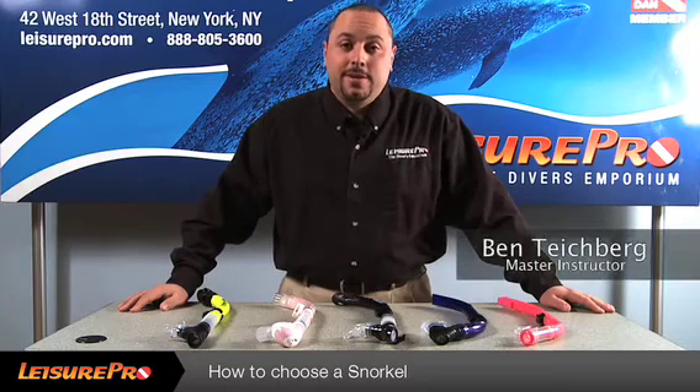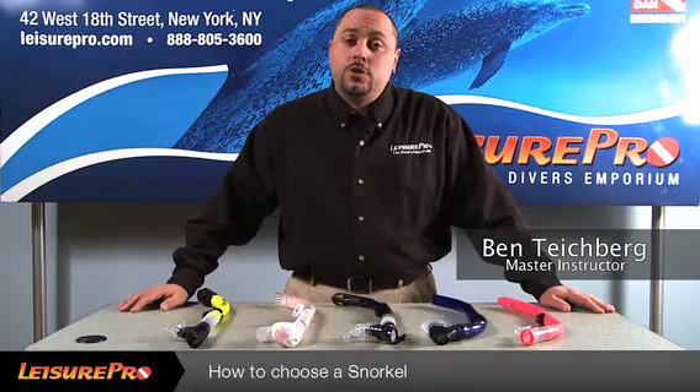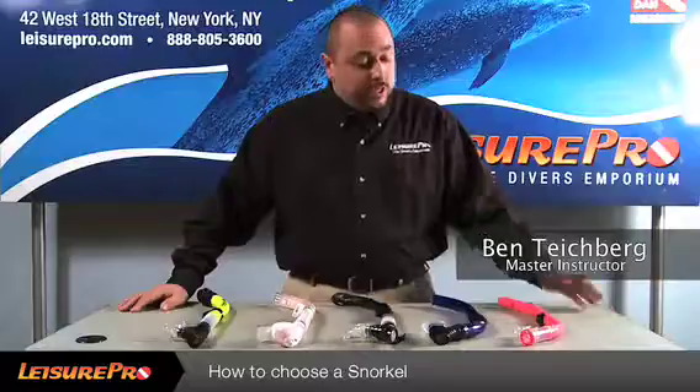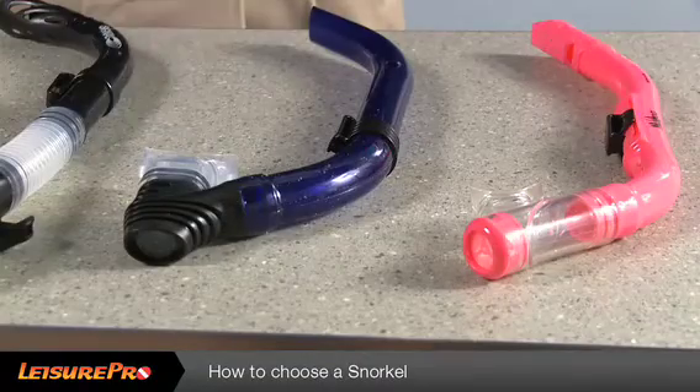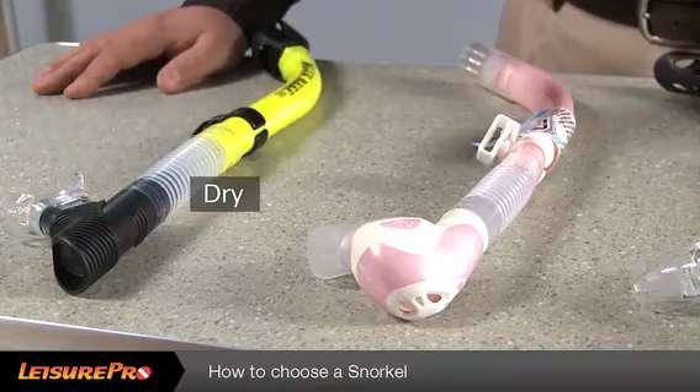Hello, my name is Ben. In this video, I'm going to explain to you the differences about some sorts of snorkels that you'll find on the market today. They will consist of children's snorkels, basic snorkels, semi-dry snorkels, and dry snorkels.